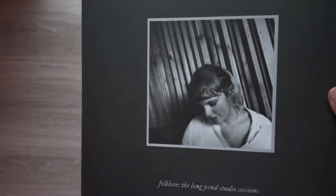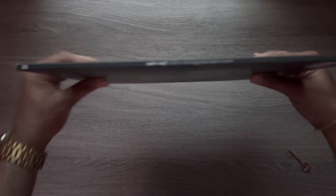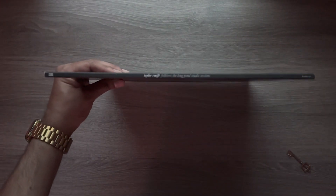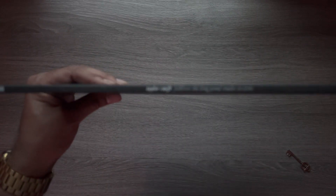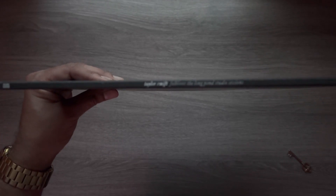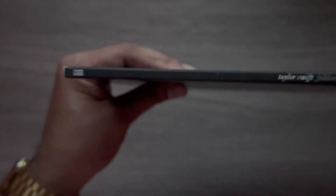Well, it is Taylor Swift — she can price things at whatever she wants. Here's the front without the shrink wrap, and here is going to be the spine: Taylor Swift Folklore, The Long Pond Studio Sessions. Got a Republic logo there. And on the back, here are your tracks. Feel free to pause this at any point.